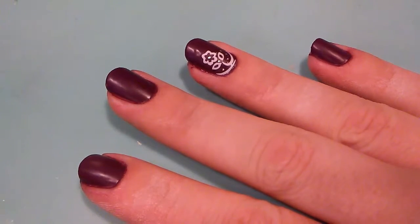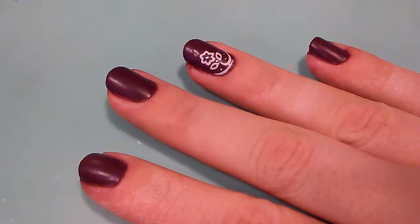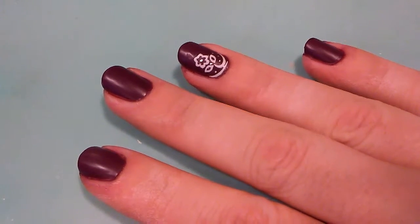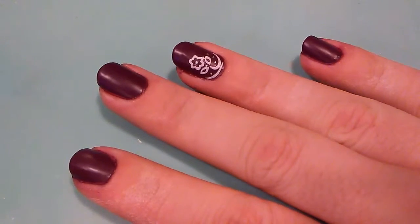Welcome to Elle's Nails, where it doesn't take a million bucks for your nails to look like a million bucks. Today we have another quick and easy nail look.